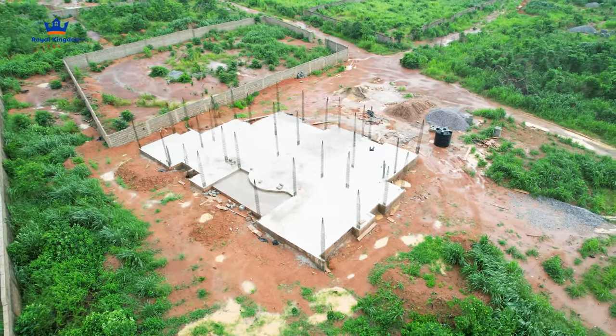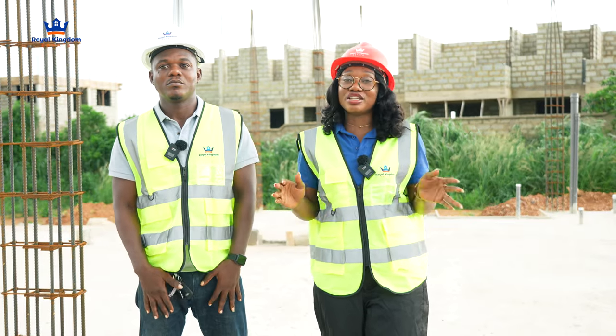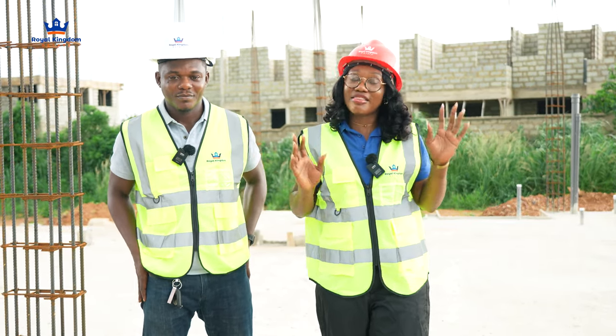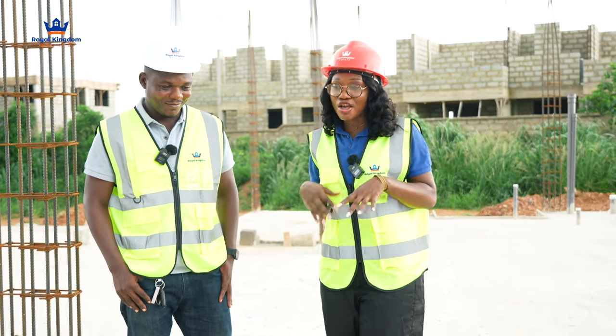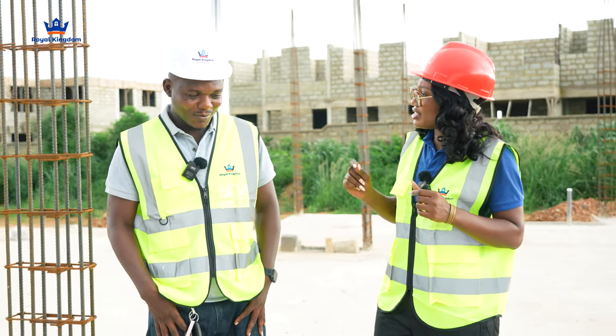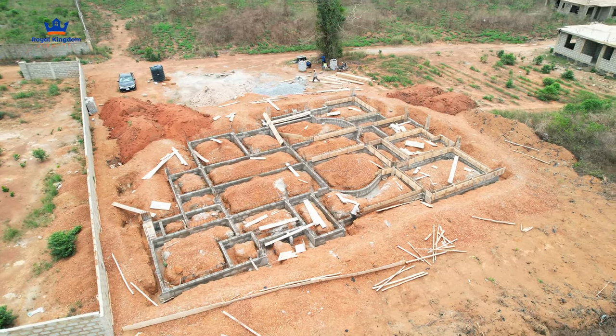We're not new to this. Every project that we'll be visiting from now on, unless it's a brand new project from a client that wants to build now, you know we've been here already and we've taken content off of it. The last time I came, I think we were on the bedding and filling stage. Actually, we're on the ground beams going to fill.